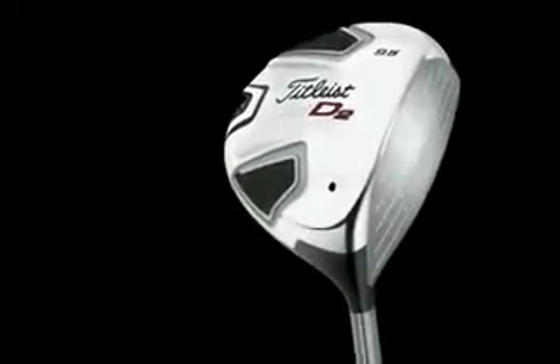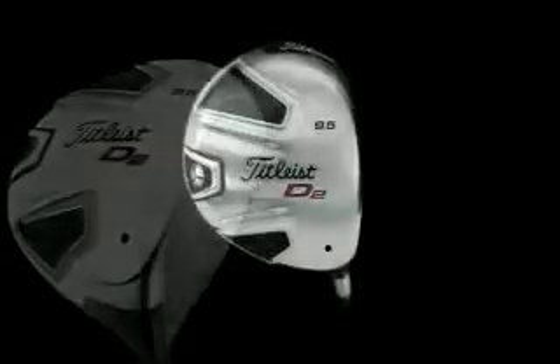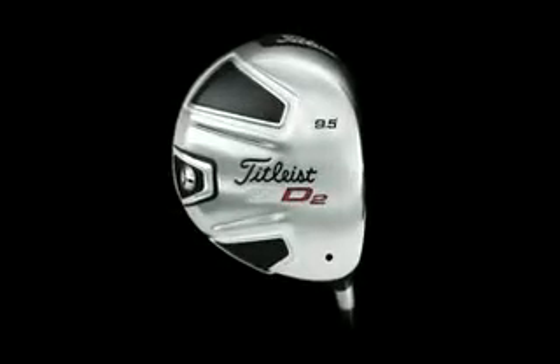They're very classy, very understated, a great classic sort of pear shaped, they sound fantastic. The 909 D2 is a 460cc club head, it's an all titanium club head. It's also a type of golf club that's very stable on mishits because the pear shape really keeps it that way.